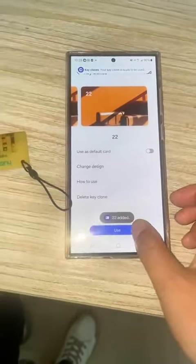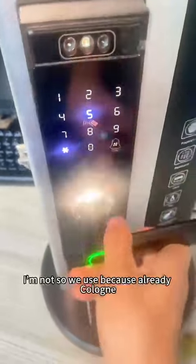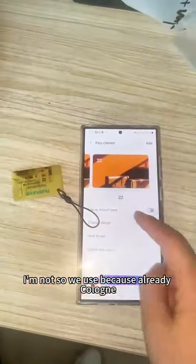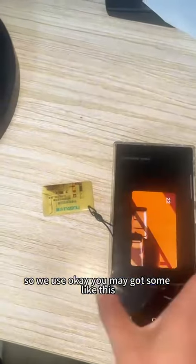First time we use this card, already registered. Unlock. We use it because already cloned — this card is actually the same. Make a gun sign like this.